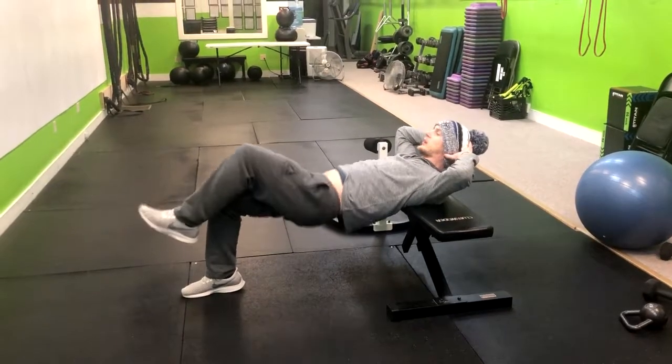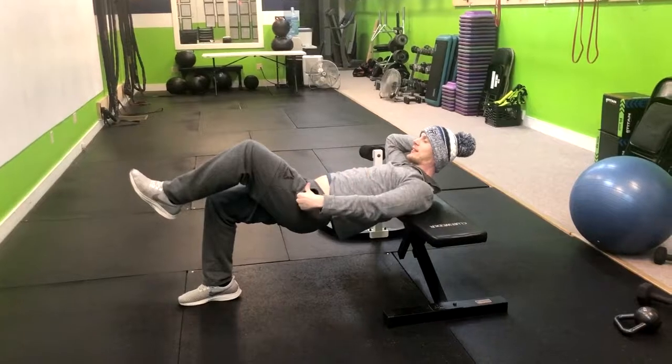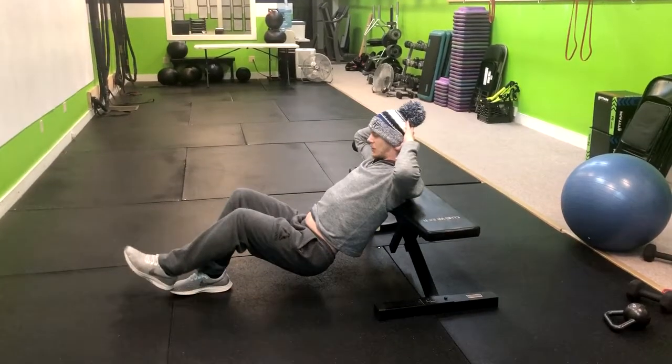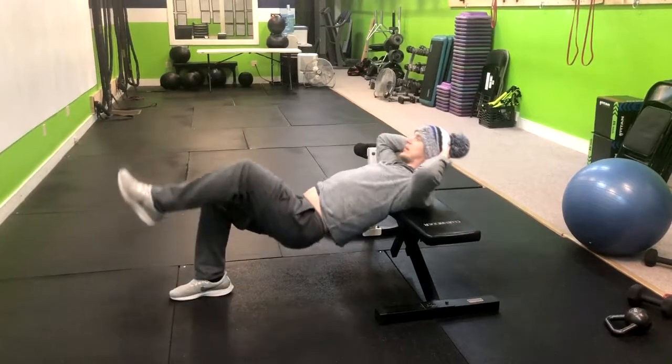The key here is that we aren't just moving in our hips — that's going to hurt your lower back. We want to keep everything nice and tight and we want to pivot on our upper back, going down and up. Notice how I'm swiveling or levering on my upper back.